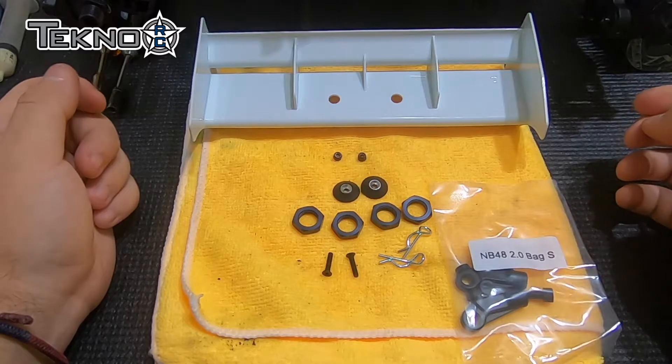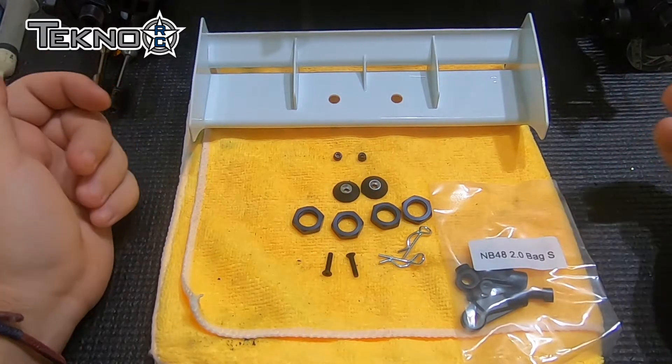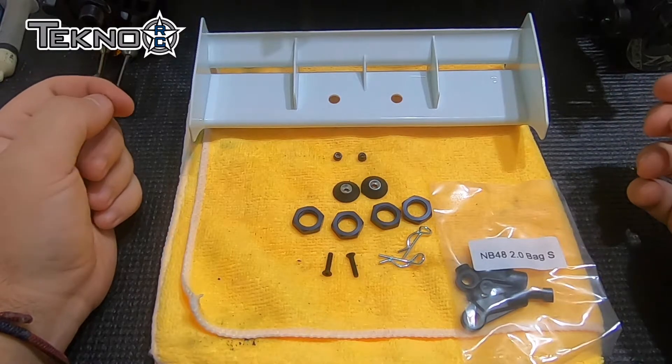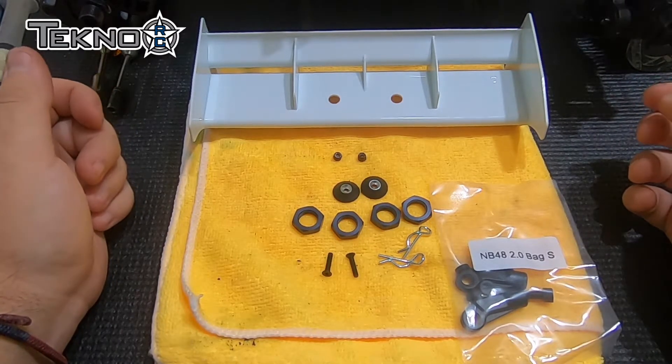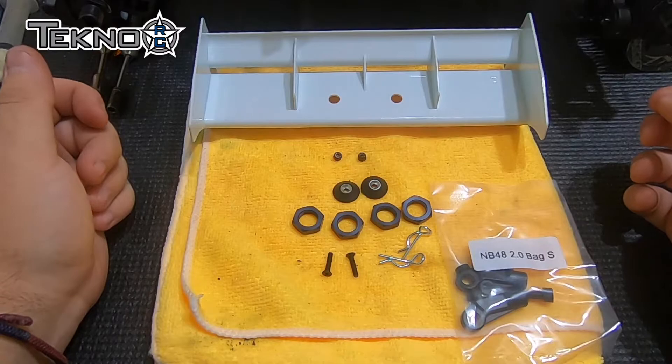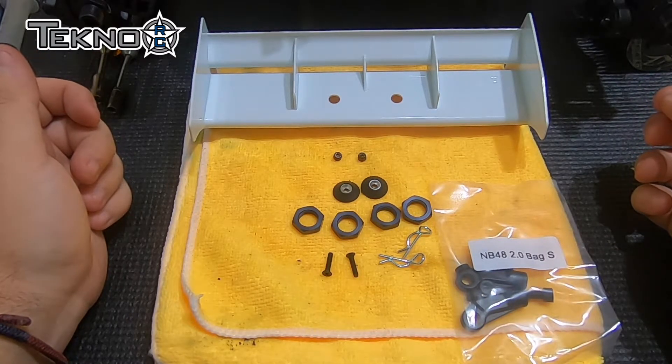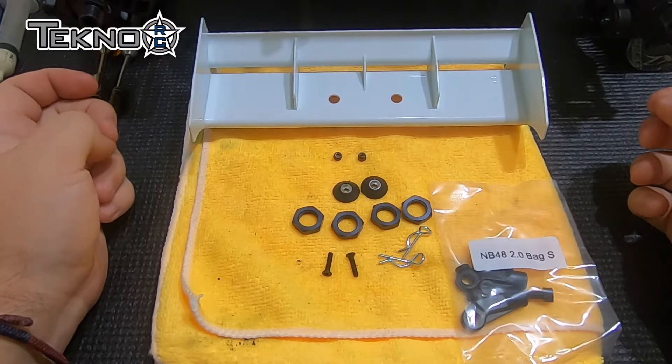And yeah, this is it. I'm probably not going to show you a video of everything installed on the car just because, I mean, it's wheel nuts on a wing. I am going to try to get some running footage as I talked about a little bit earlier, so hopefully that will suffice. But yeah, this has been the MB48 2.0 kit build.